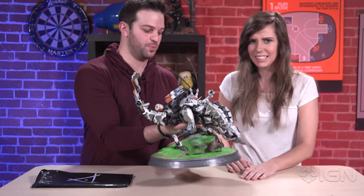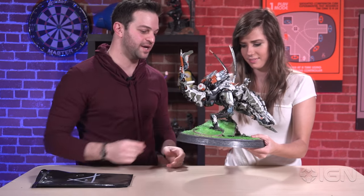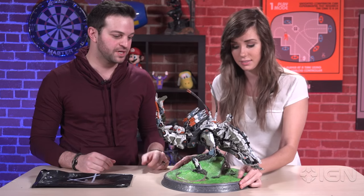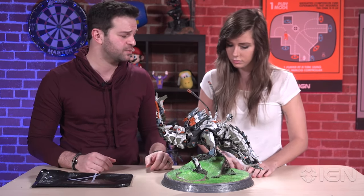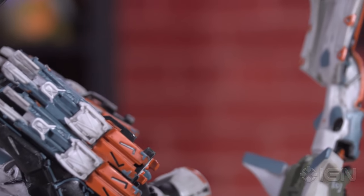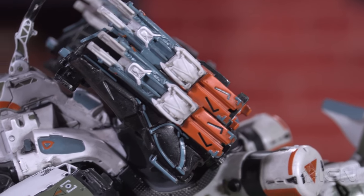It definitely weighs a few pounds. It's about seven to eight pounds. It is created out of a combination of PVC and ABS type materials, and it's hand-painted. You can see the details of the brushed metal finish.